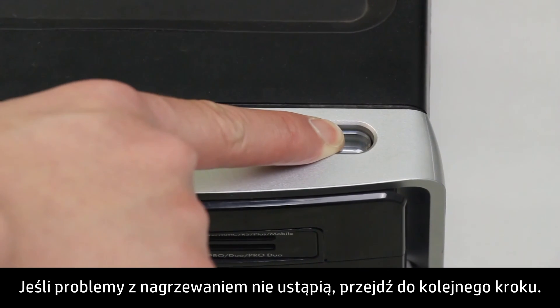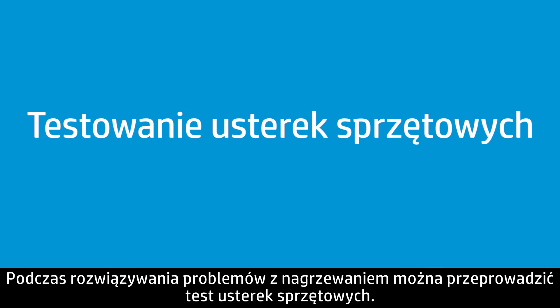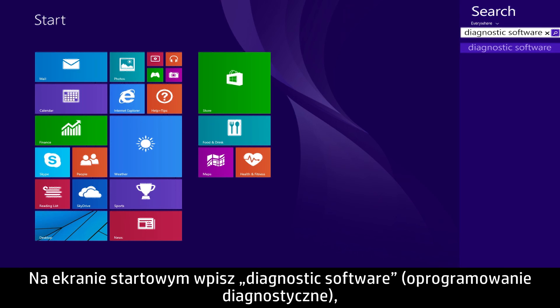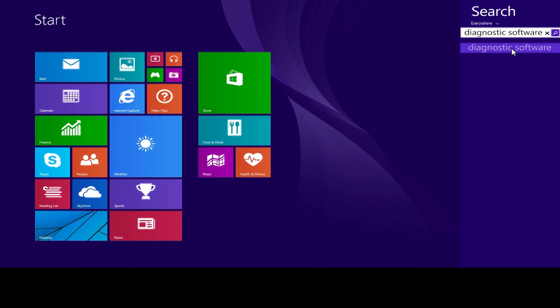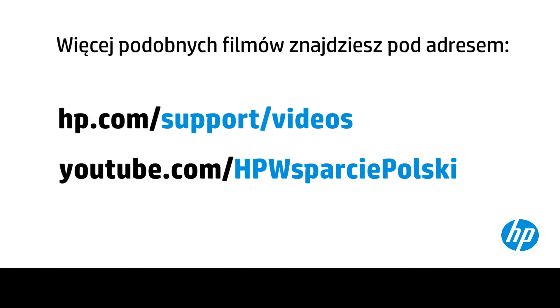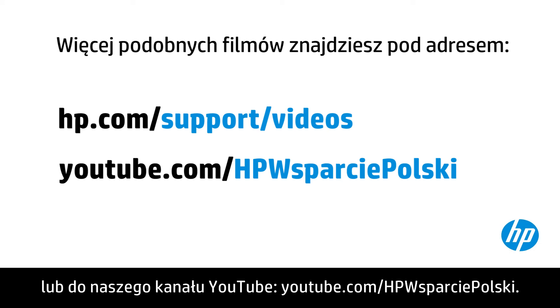If heat-related issues remain, continue to the next step. Test for hardware failure when troubleshooting heat issues. At the Start screen, type Diagnostic Software, then select Diagnostic Software from the search charm results. Follow the on-screen instructions to test for hardware failure. You can find additional helpful videos at hp.com/support/videos and on our YouTube channel.